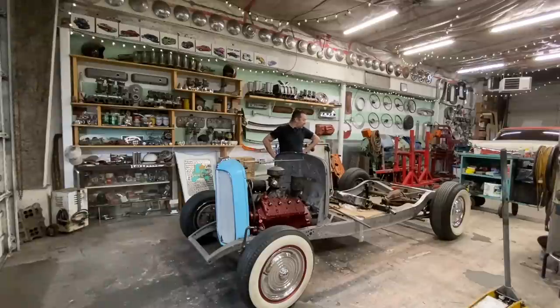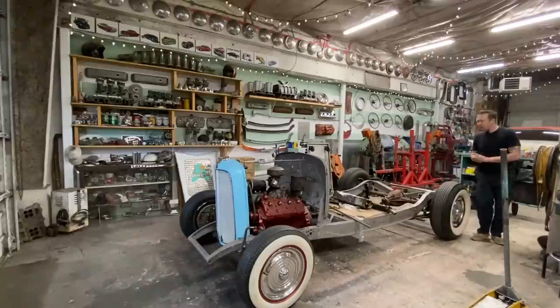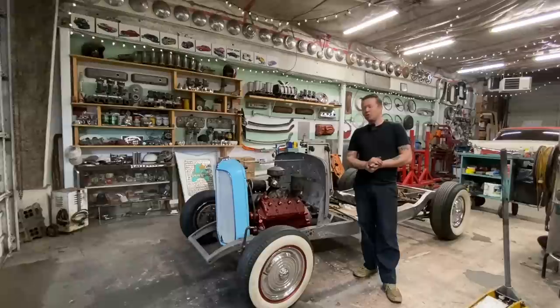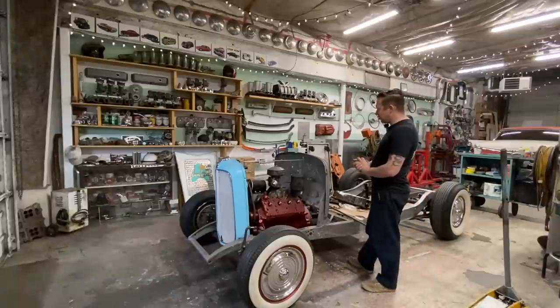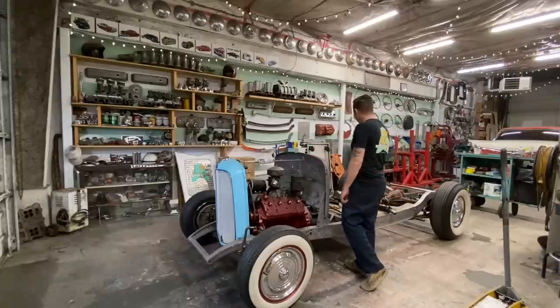So the plan is: pull the firewall and the rad off, get the engine out, then pull the front and rear suspension out. Not quite sure where I'm going to put the suspension yet — last time when it was all orange I just put it outside. But now it's cleaned up enough that I don't want to put it back outside because it's still the rainy season here. We'll figure that out later. Let's just start making some progress by taking it apart.